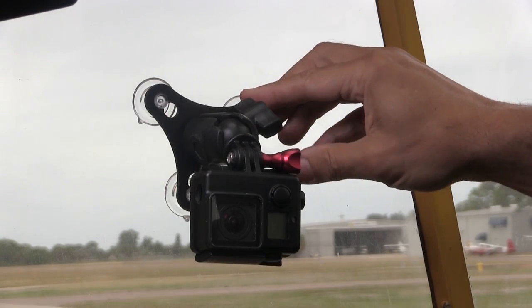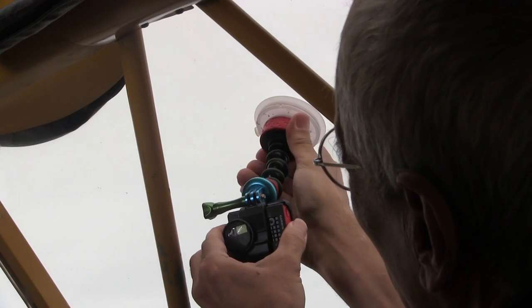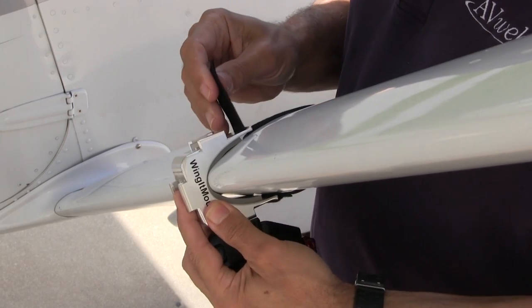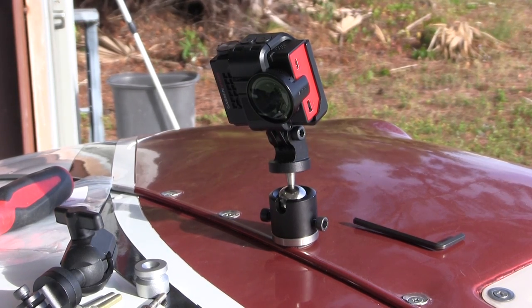For inside the airplane you're gonna want something that will attach to a windshield or window, or maybe an exposed tube, that will allow you to point the camera anywhere you want it. For outside the airplane you'll have to attach to a strut, a tie-down ring, or some kind of structure — not a control surface — with a mount that's robust enough so that when you land your four hundred dollar camera is still there.